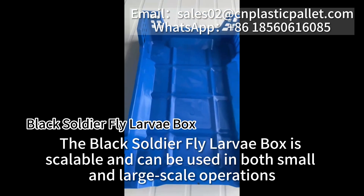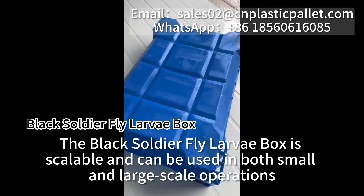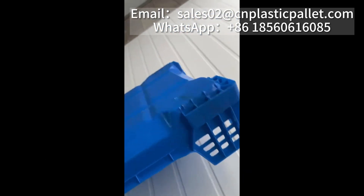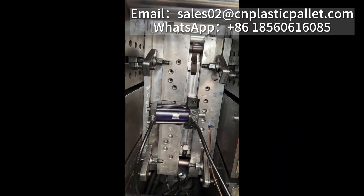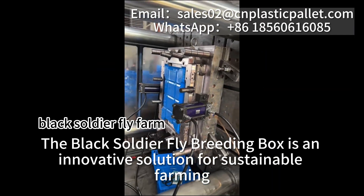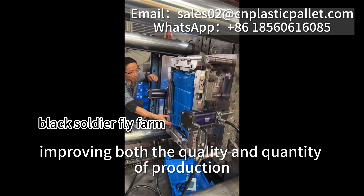The black soldier fly larvae box is scalable and can be used in both small and large-scale operations. The black soldier fly breeding box is an innovative solution for sustainable farming, improving both the quality and quantity of production.